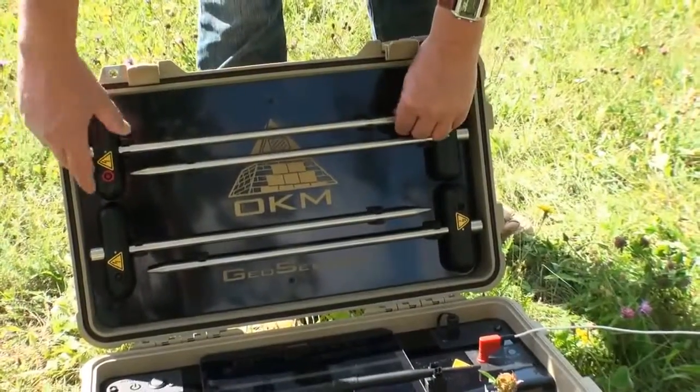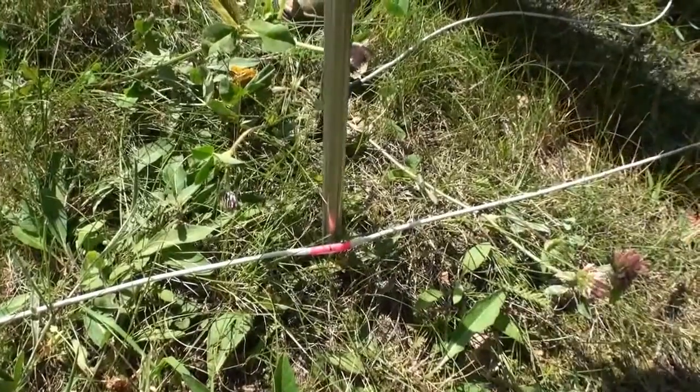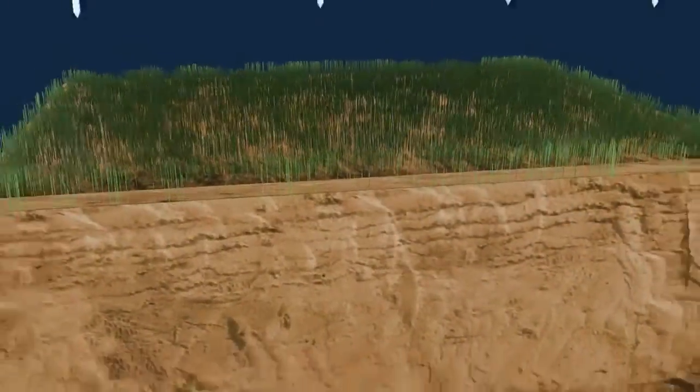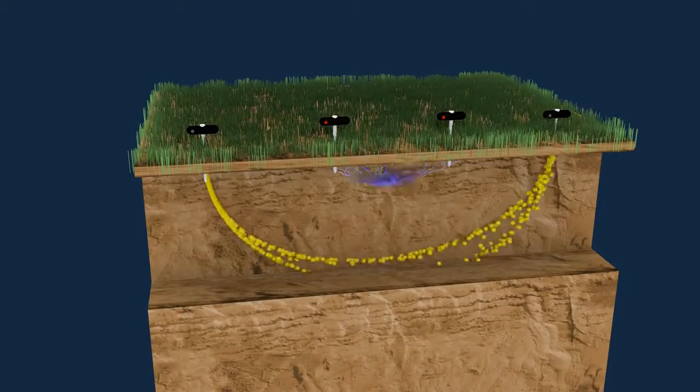The instructions also show where the electrodes have to be placed into the ground. During the measurement, electrical current is injected into the underground soil, where the potential difference will be measured.